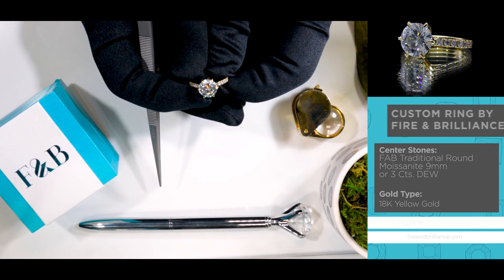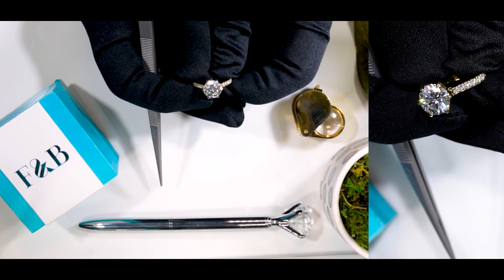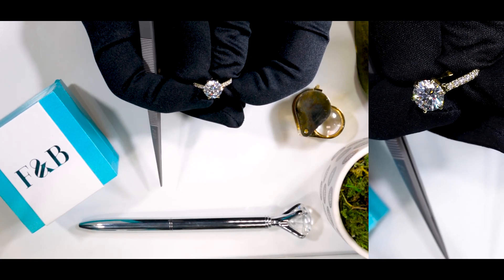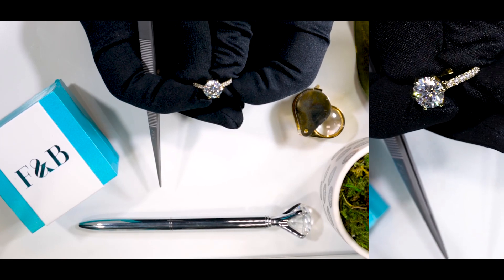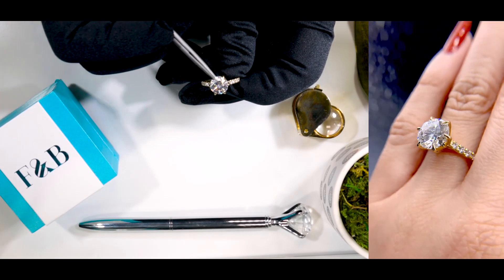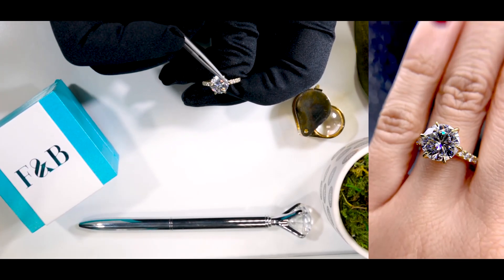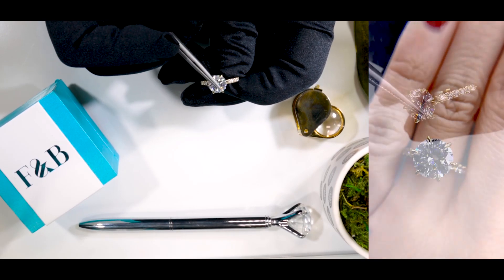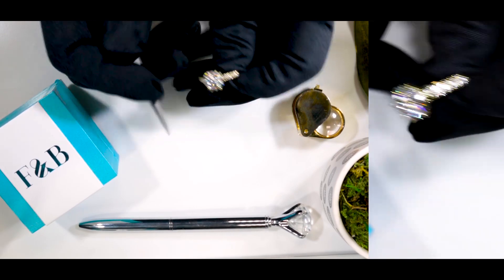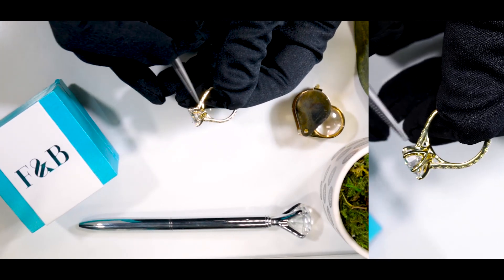This specific ring's center stone is a nine millimeter FAB round brilliant cut, or three carat diamond equivalent weight center stone. It's a colorless moissanite by Fire & Brilliance, set on six claw prongs. From the top, as you can see those pointed corners at the end — those are called claw prongs — and it's more of a crown type shaped head.